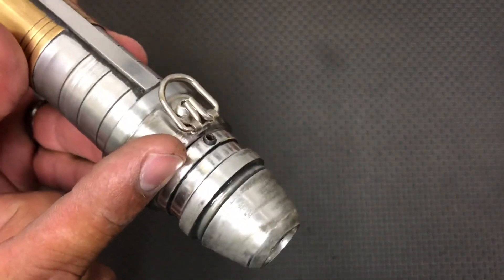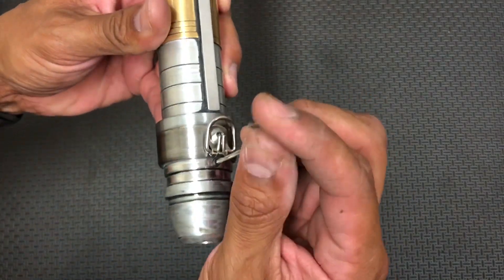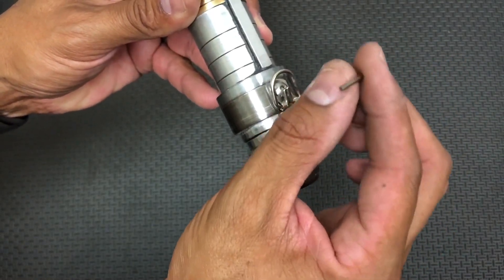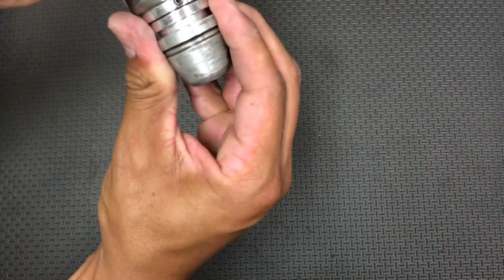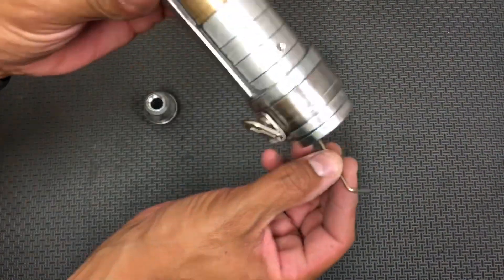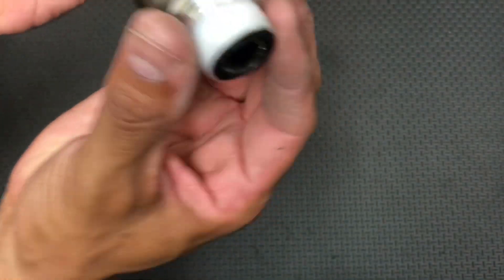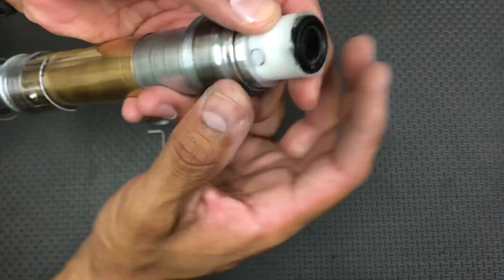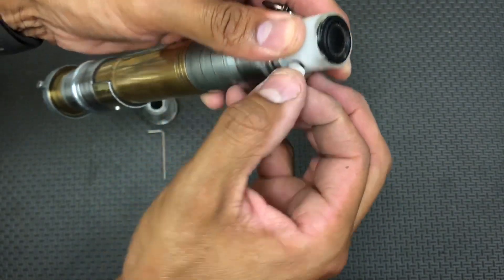So you're going to want to back this set screw out a little bit. You don't want to lose it, so just back it out like so. Then you want to wiggle off the pommel, and then just loosen this chassis retention screw just a little bit. The chassis will pop out. You've got your speaker here, and then you have your kill key or kill plug. Just get your fingernail there to pull it out.